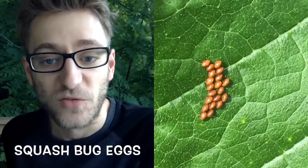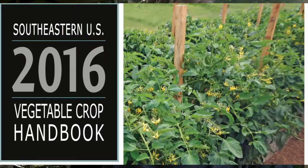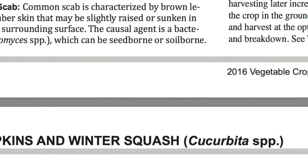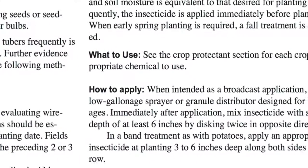Here you can see some squash bugs that are on the top of a leaf. So don't forget to carry guides with you — I recommend carrying a disease guide, a pest guide, and a beneficial insect guide. This will help identify whether you're looking at squash bug eggs or ladybug eggs. What you can see here is the Southeastern U.S. 2016 Vegetable Crop Handbook. I'll have that link below as well — that is a great resource.